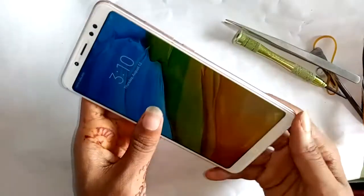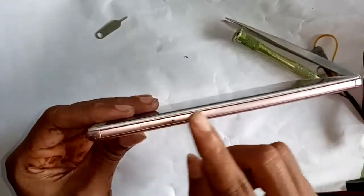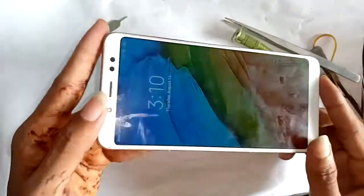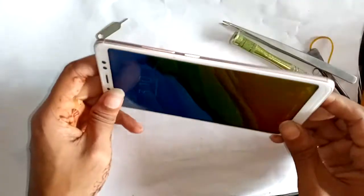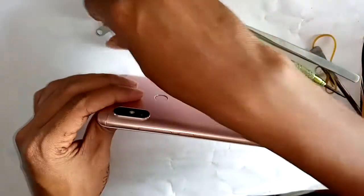Welcome guys, today I'll show you this — this is the Xiaomi Mi 5. I'll show you how to disassemble this phone. First, I unplug the SIM card ejector.